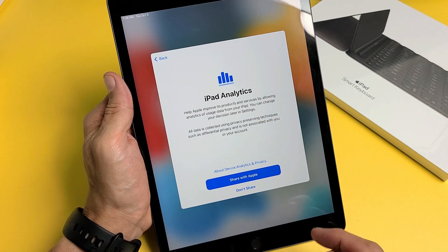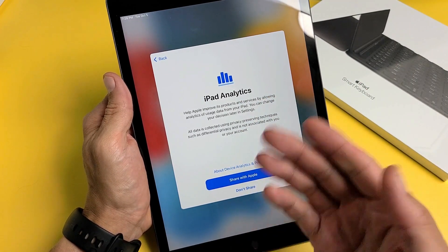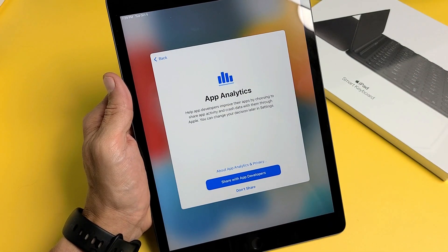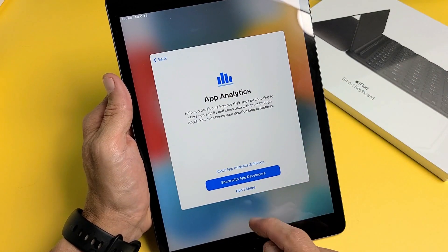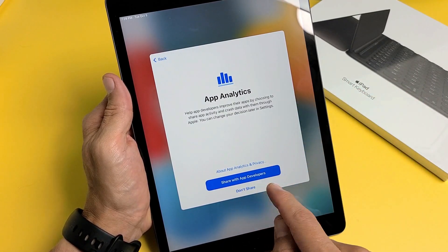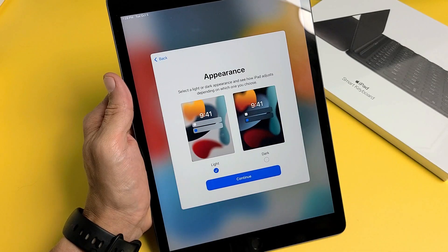For iPad Analytics, you can share data with Apple or choose not to — it's optional. I'm fine with sharing it with Apple. For App Analytics, you can share with app developers or not — I'll go ahead and share with app developers.